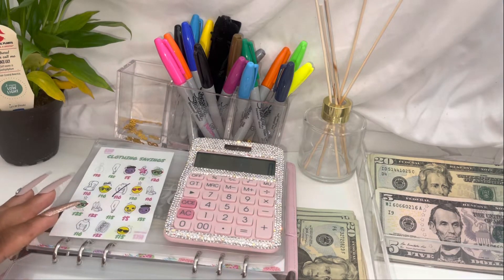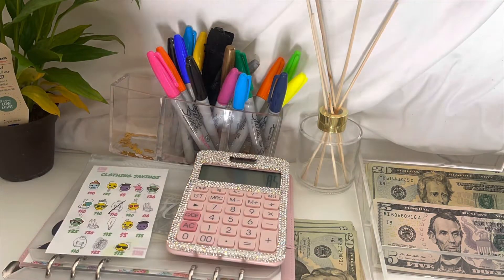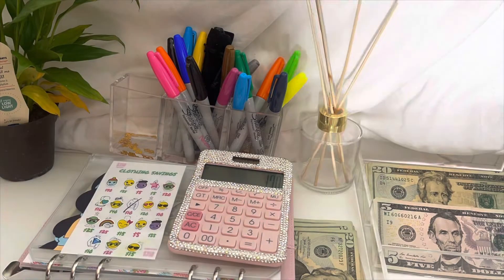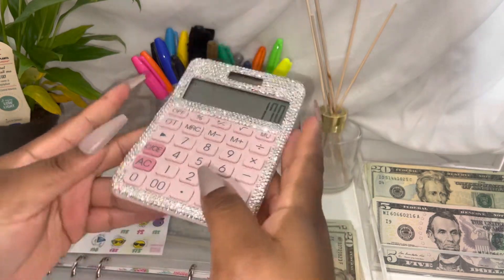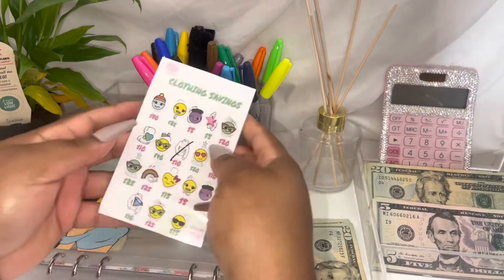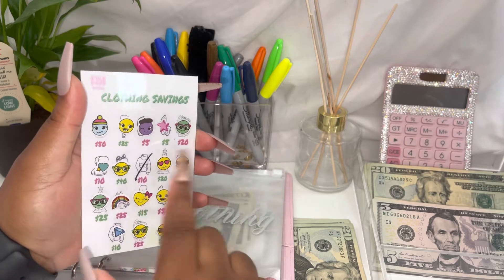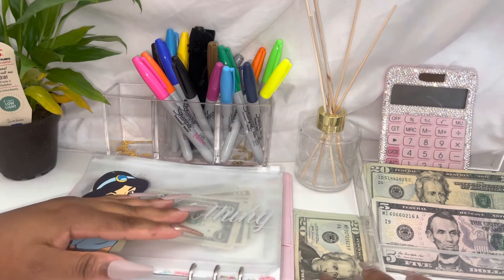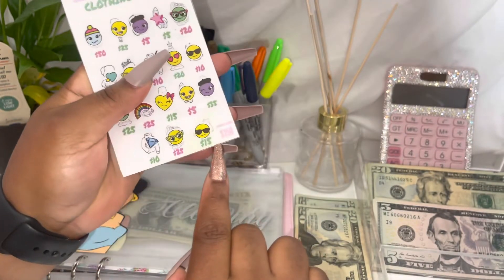Let me go ahead and put the stickers on here — I'm gonna speed things up. I got 170 this time, so that should be the correct amount. Let me put that back over there, this is how it's looking. I'm gonna fix that one and post it on my Instagram, so follow the Instagram. Let's add the money — it should have a total of 350 dollars.